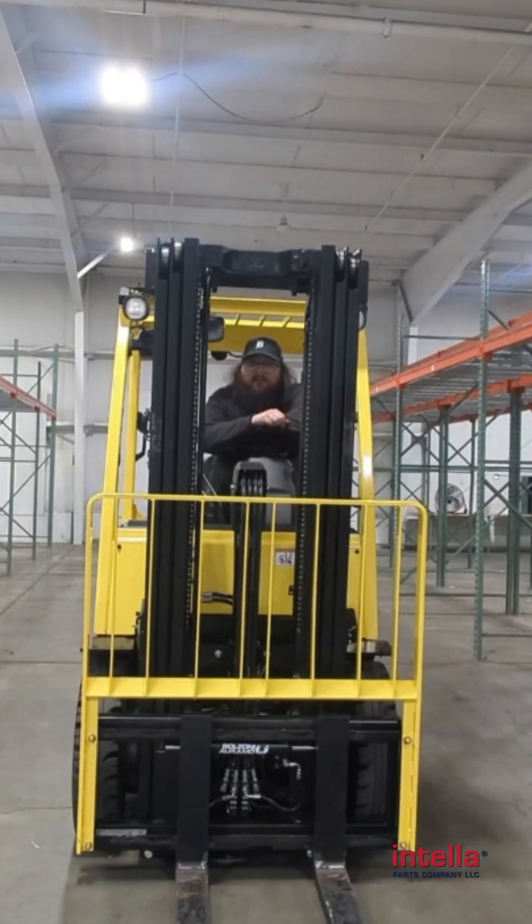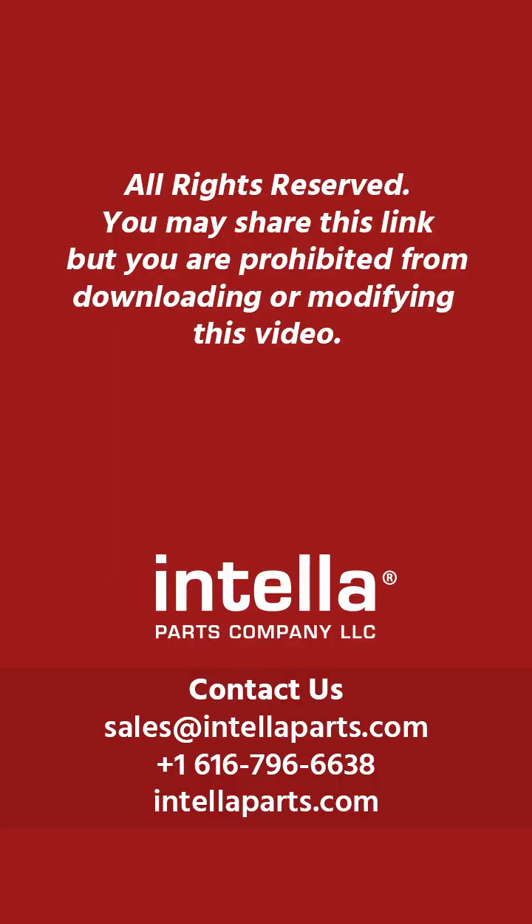I'm Paul from Intelliparts Company. Join us for the next video — we'll see you next time.